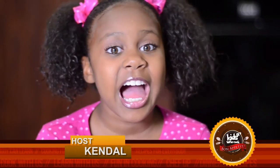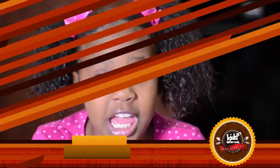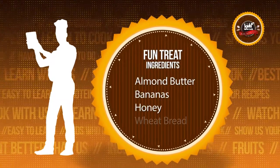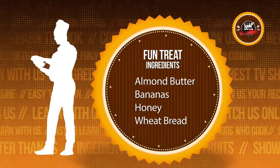Hey parents, it's your host Kendall from Kids Who Cook. I have the best healthy treat ever. All you need is almond butter, bananas, honey, and wheat bread.